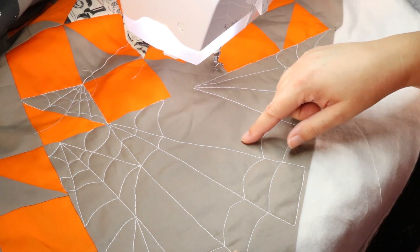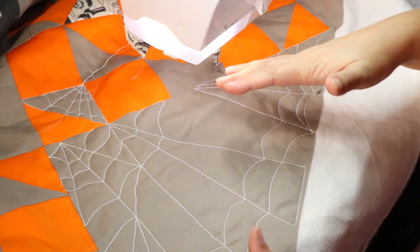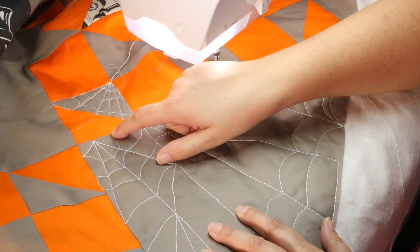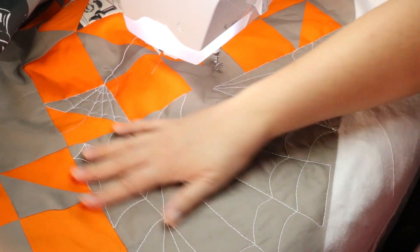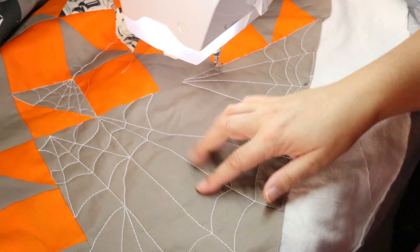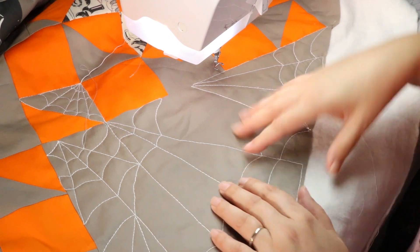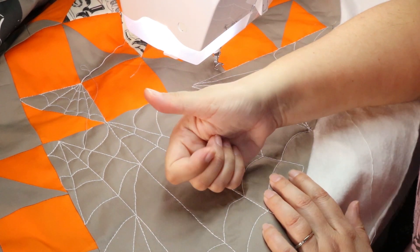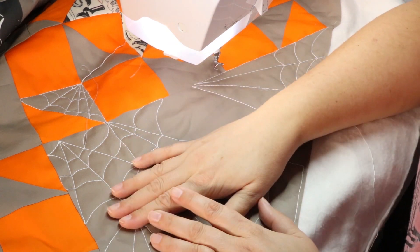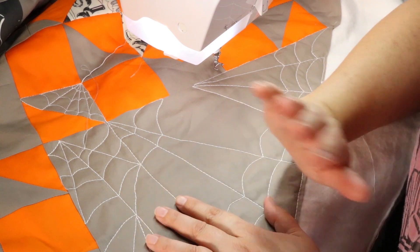I've really got this design started. I'm going to fill in some of these areas — I'll probably add a couple lines in here. If it starts to look a little too non-spiderweby, you can add a couple more lines in. That's the basic idea: it's just lines and then arcs that connect the lines however you want, and you can get really free form and fun with this. If you enjoyed this video, give it a thumbs up. If you have any questions or comments, leave those down below, and make sure you subscribe to this channel. I have so much more quilting awesomeness coming your way. Thanks so much for watching, and I'll see you soon.